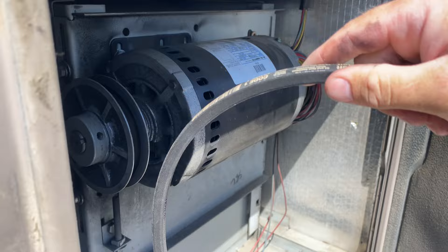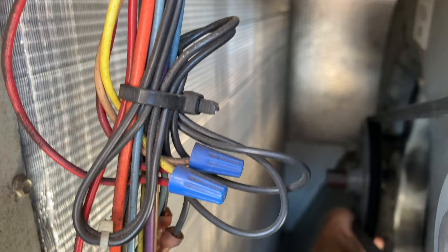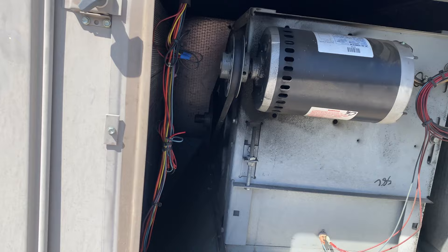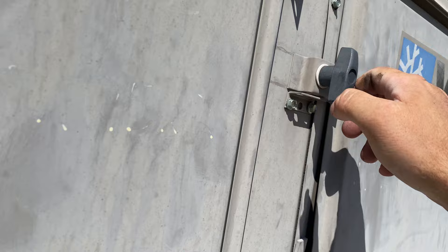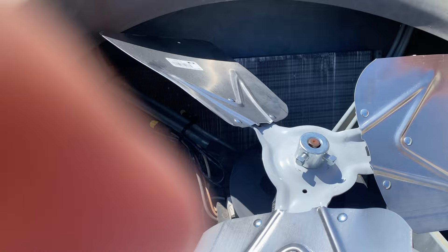I am back with some parts. The belt — there we go, new belt's in. Fan blade's already in, spins nicely.